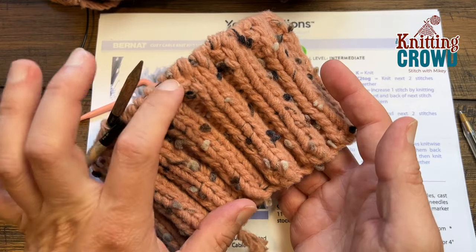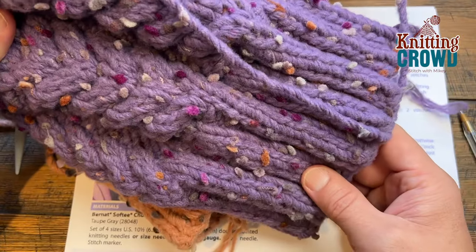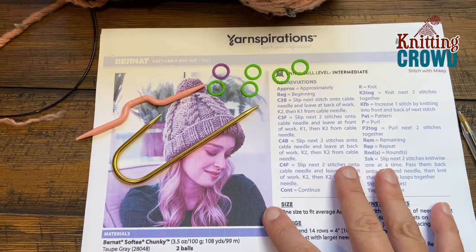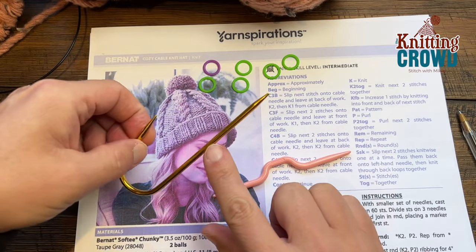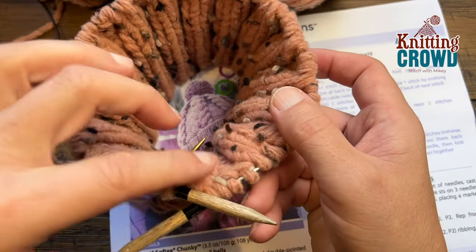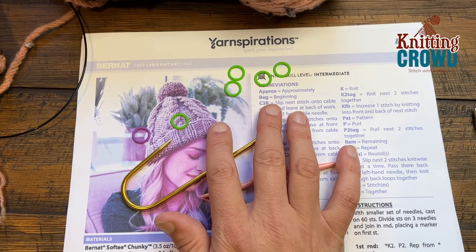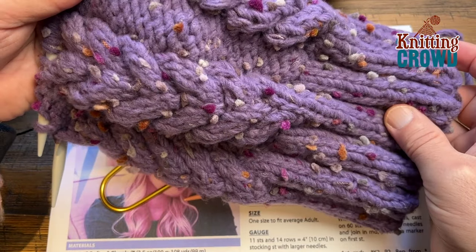This pattern recommends Bernat Softy Chunky but I used Bernat Forever Fleece Tweeds and this is the look you'll get. Cast on your 60 stitches and make the brim — it's a total of four inches high. You can see I've been doing the cabling and you will also need some cable needles. You can find them at a main store — this is a cable needle — and you can also use one with a hook formation. I also recommend stitch markers to keep counts for the cabling multiples.